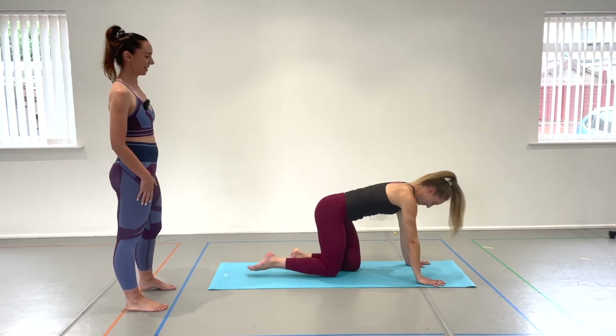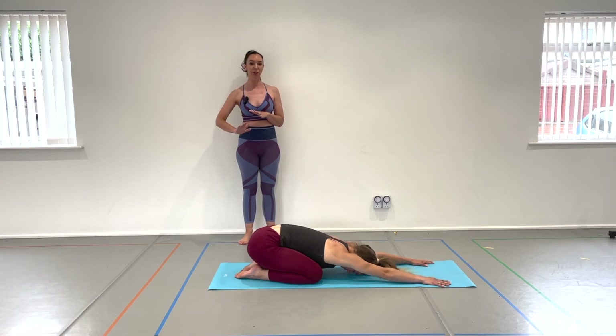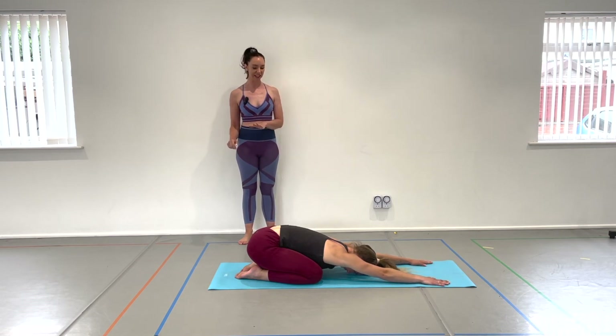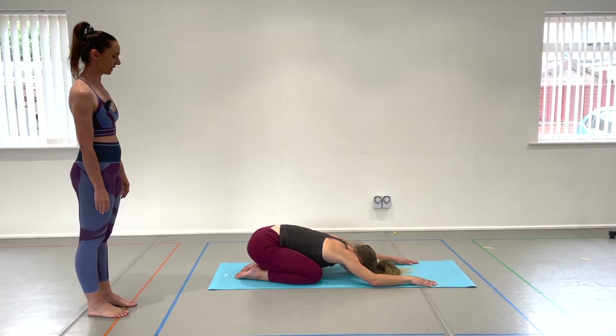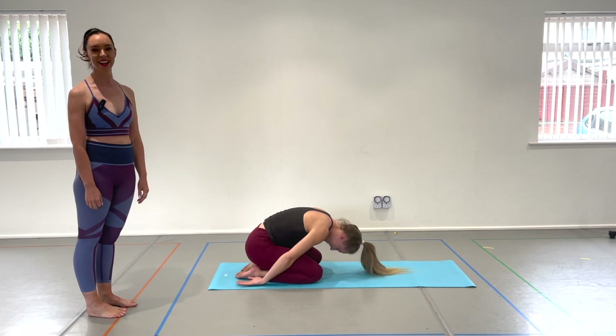Last one is classic child's pose. Knees hip-width apart, extending the hands away, push the hips back, bottom onto heels if you can. Always make sure your head is relaxed and down to the floor — no tension through the neck and shoulders. Stretch those arms away, feel the back extend, spine lengthening all the way down to the bottom. If you want to take an arm stretch, you can come up onto fingertips. Or just bring your arms down by your sides and let your wrists fall by your ankles. I always want to stay there for the rest of the day — might just go for a nap!